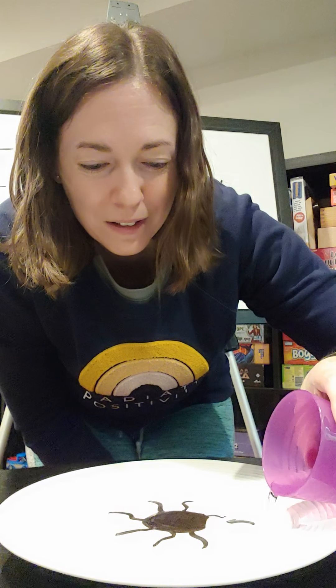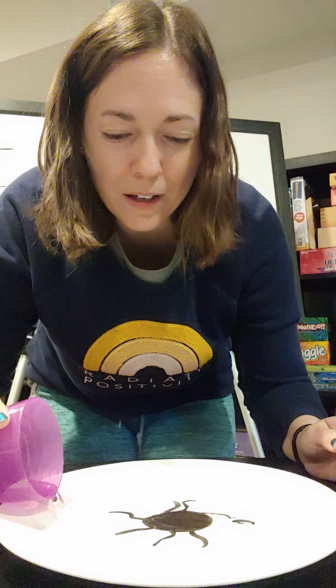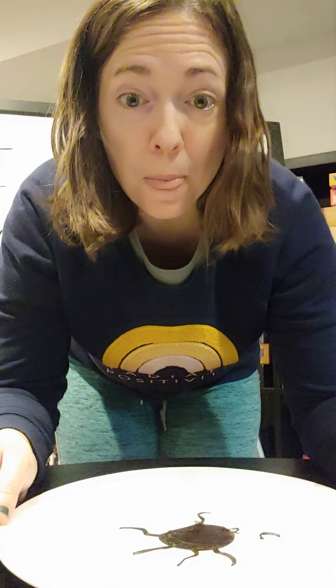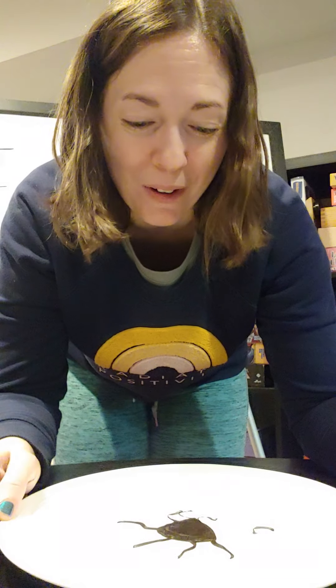All right, here we go. I want to pour slowly, guys. Can you guys see it starting to move? Let's get some water over here. It might not move so well because I made a really thick piece. Oh, there we go — we can see it's actually kind of starting to come apart. I can see that my picture is starting to move around on the plate.